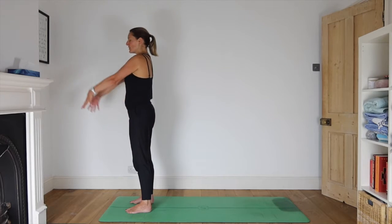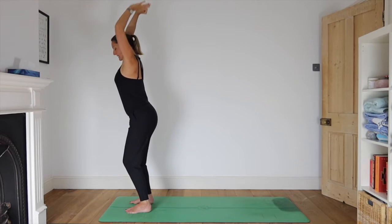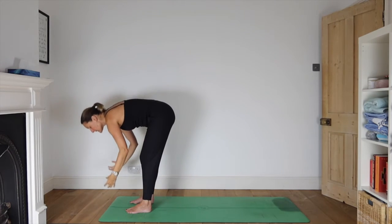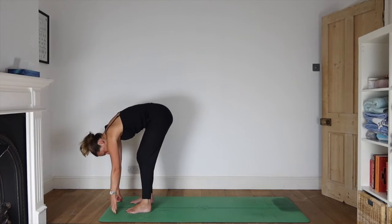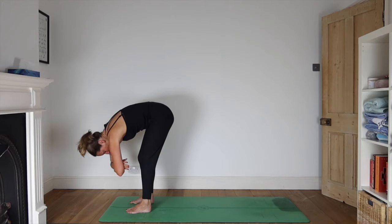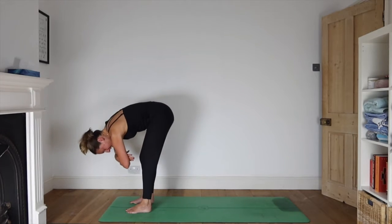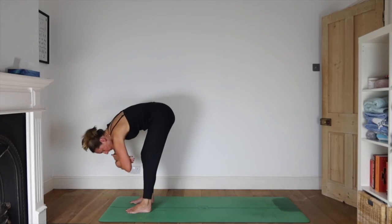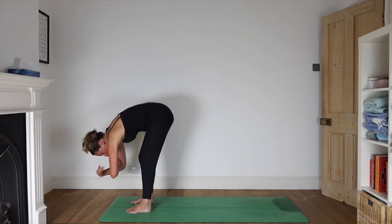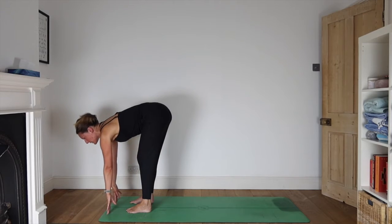As you inhale, reach your arms up overhead, stretching your fingertips up nice and tall. And as you exhale, soften your knees and fold into a forward bend. Take a little bit of time here for this first one — maybe fold your arms and have a little swing from side to side. Remember, nothing needs to be perfect. It's all a quest to find the movement that suits you and feels good. Releasing your hands to the floor, inhale and let your heart scoop forwards as you look up.